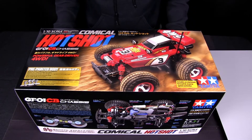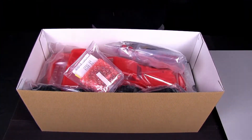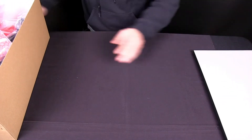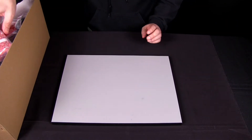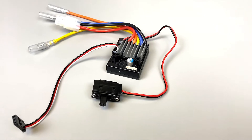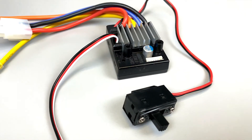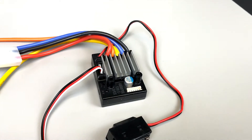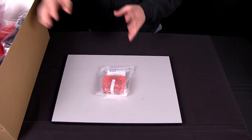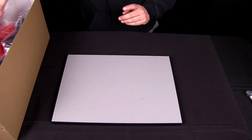Okay, we have the box here for the Comical Hotshot. Let's take a look inside. The first thing I grabbed — it comes with our brand new TBLE04S electronic speed control. This thing is capable of doing brushed motors as well as brushless motors in case you want to upgrade later on. Remember, the kit is already set up to do the included brushed setup, so no need to adjust that. That's our TBLE04S speed control.